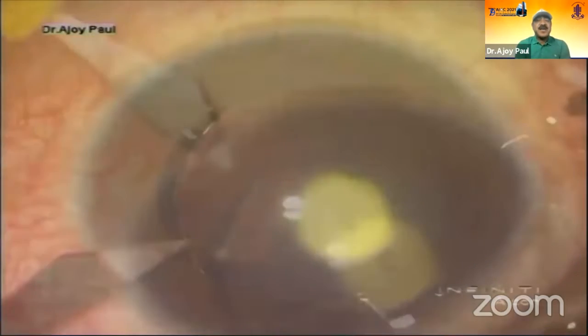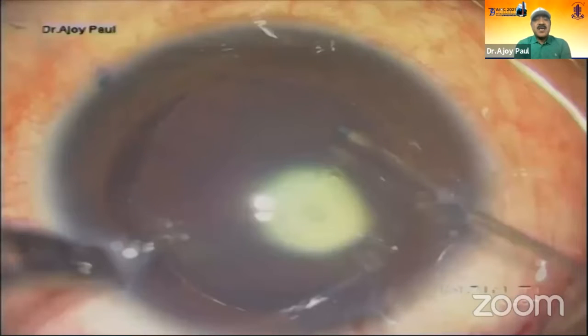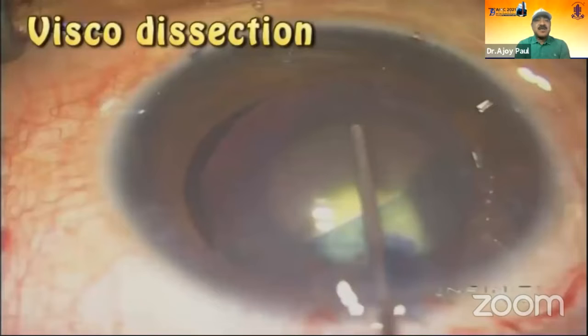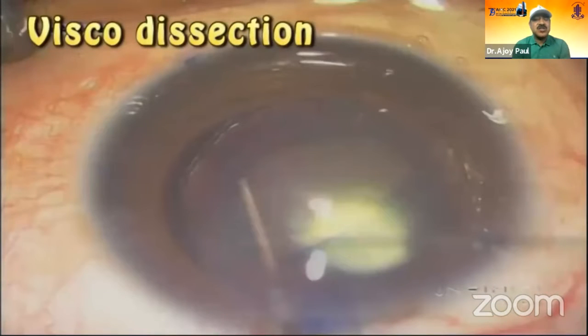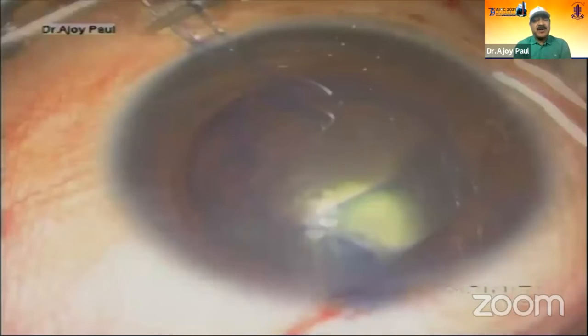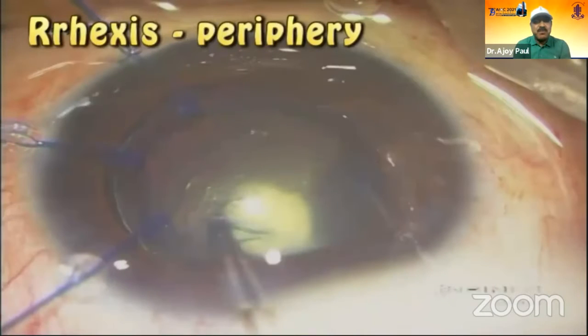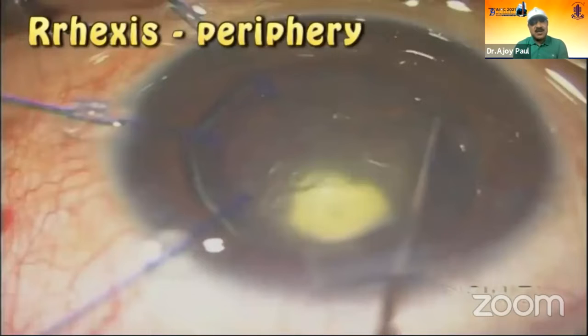I am ready with my side ports and I start my rhexis after staining with glue. As I go halfway, you can see the PPC sitting there. I am at 180 degrees subluxation. I do a visco dissection. This was 10 years back, remember — this is how the patient came to me. As I go for the rhexis, it goes a bit below the iris, but it is complete.